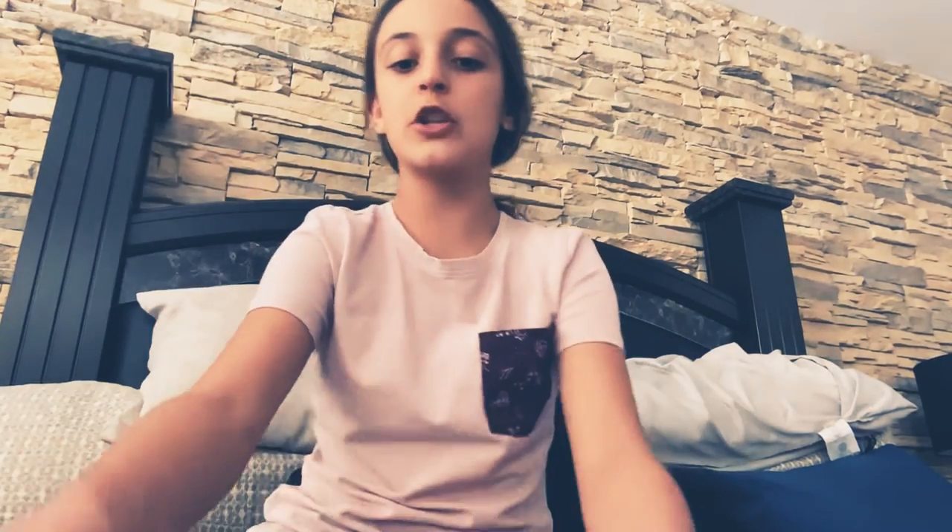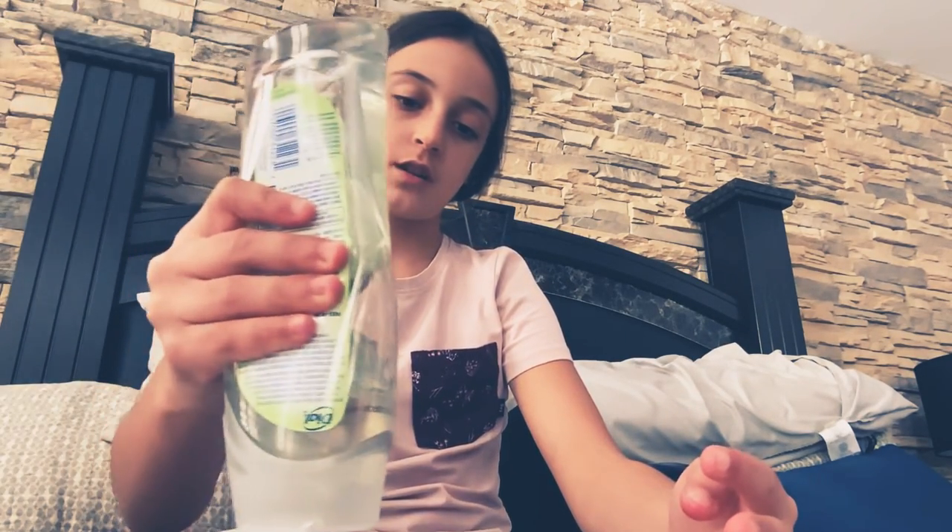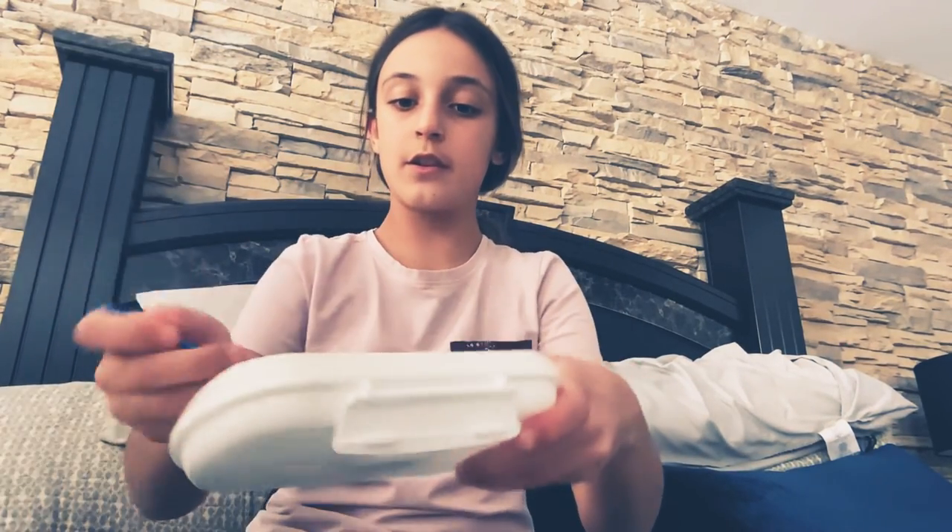Then you're just going to be mixing. I'm not going to put color — you can put color if you want. I don't want it because I want it to stay clear. Then if it's too liquidy, add more body wash. I added some more, so now I have it more — good, better.